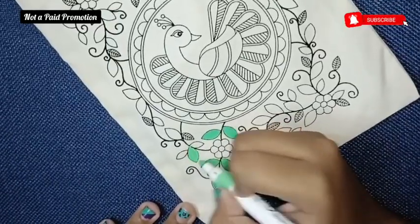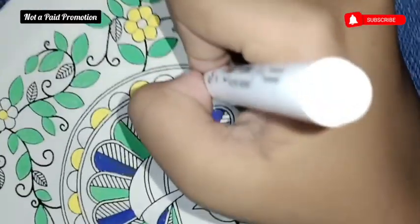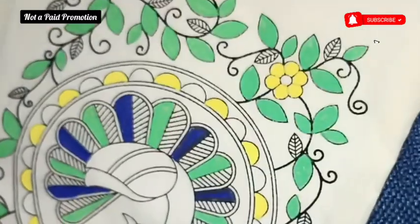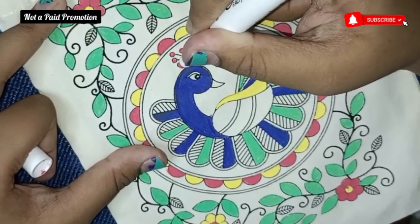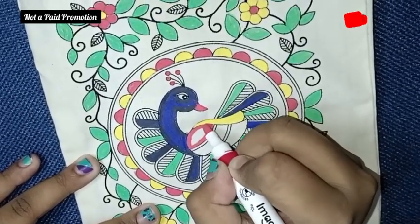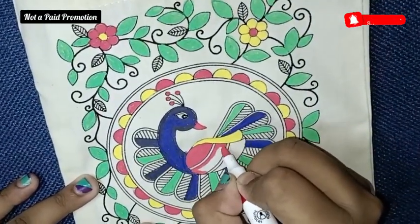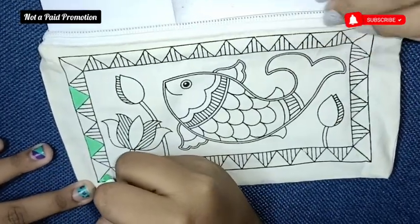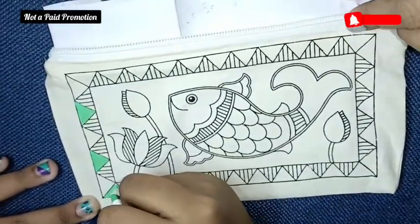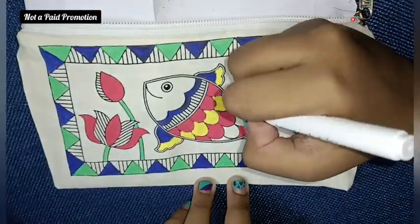For the Madhubani art, they have given pre-marked designs on a very good material — I think it's a linen cloth — which does not smudge nor leave impressions behind. I used paper while working on it just to be safe. This was the easiest for my kid; she finished both designs in just about 30 minutes. They've also provided two new designs which can be traced or drawn behind the cloth and coloured up. This can also be a very good gifting option if you have kids of this age group in your family or among friends.